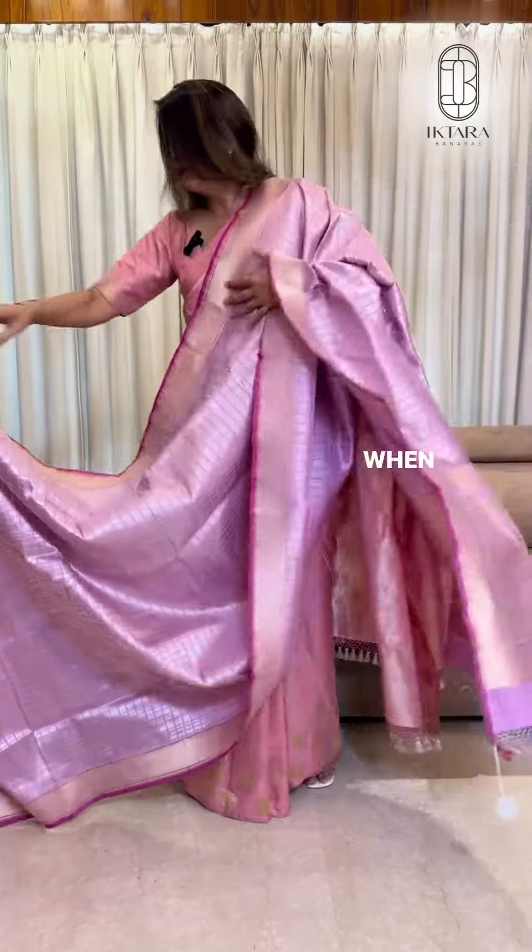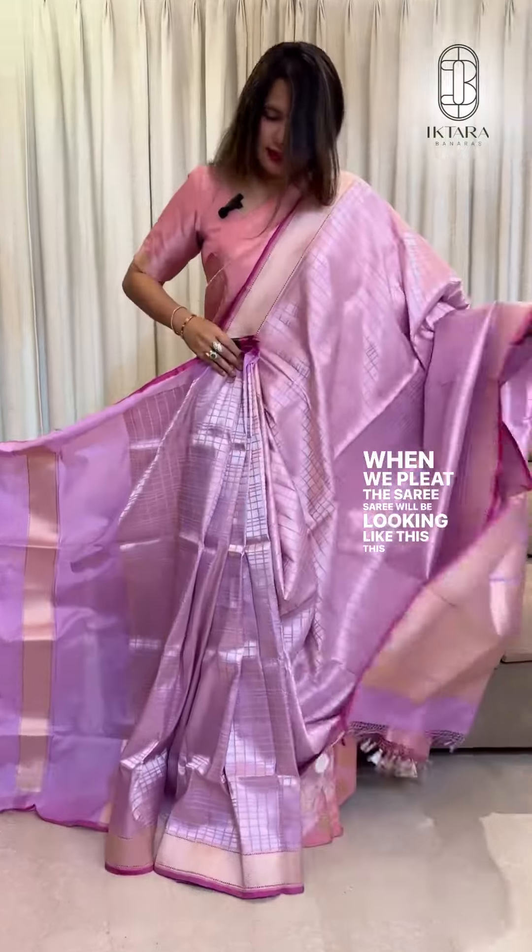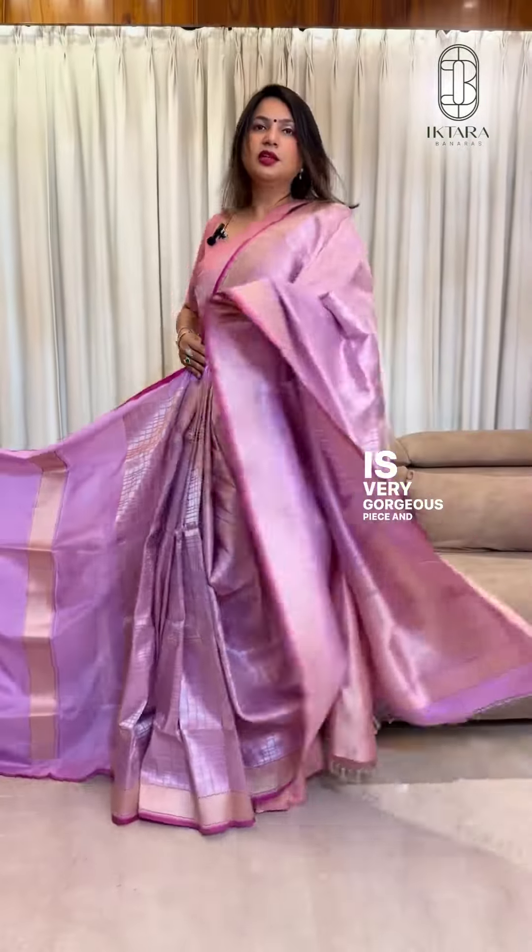Let me show its pleats when we pleat the sari. The sari will be looking like this. This is a very gorgeous piece from Kankankari Sani.